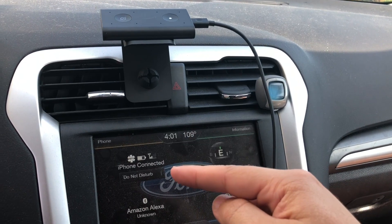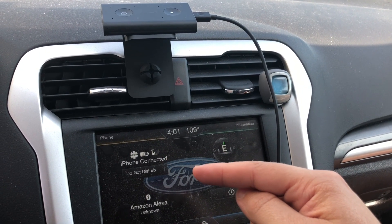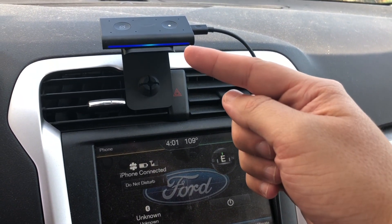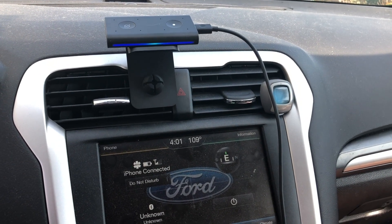I got the Echo device synced up to my phone, and my phone is synced up to my car — that's how the connections work. So far it works great. You can see on the screen that it's synced up; it shows the iPhone and says that the Amazon Echo is in sync with it. And then it just went off when I said her name.